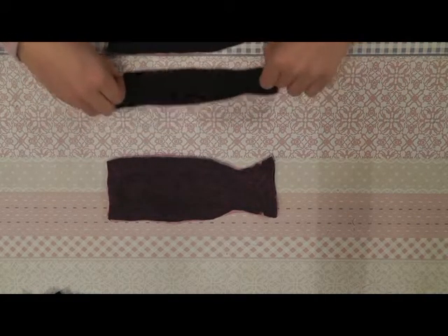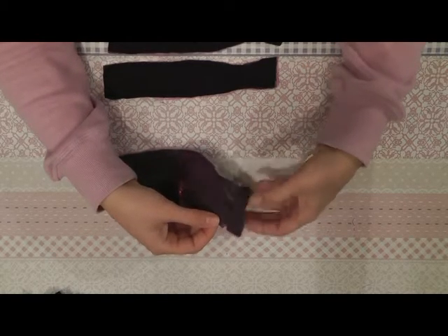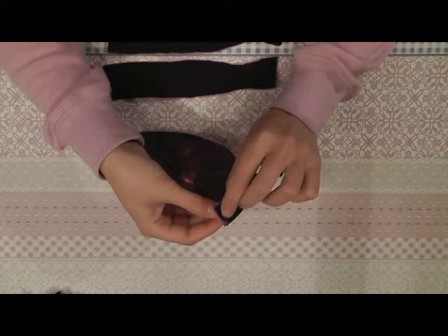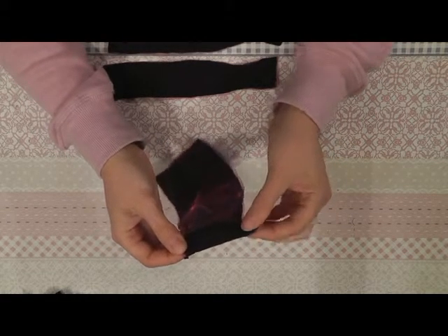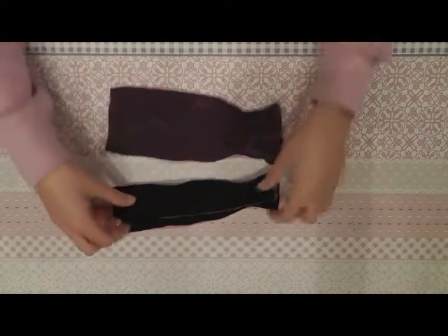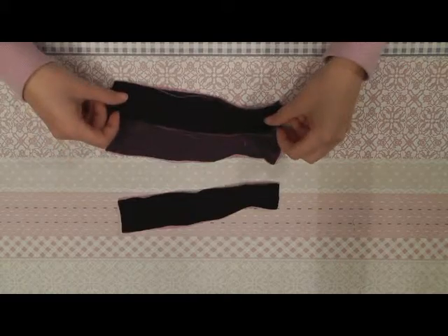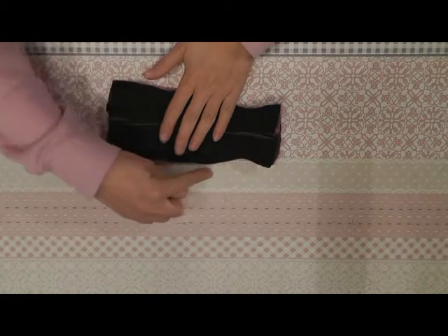The next part, we will sew these two seams together. You fold the fabric like this, sew it together on here, and you do the same for the other side. When you sew the seams together, you get it like this. Now we can sew the back parts onto the front part — place them like this — and you sew them all the way together on this side and on this side.